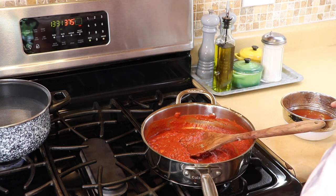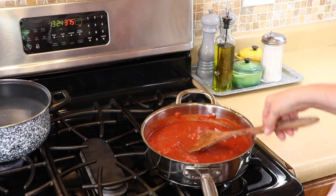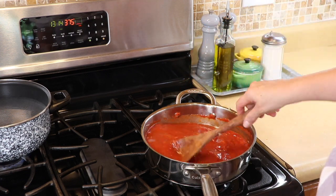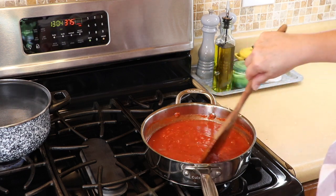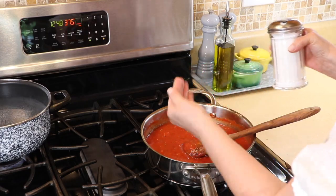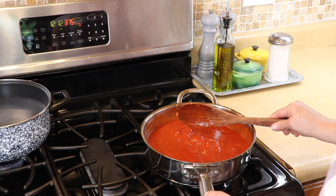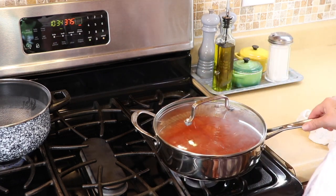I added some chicken stock to the tomato can to get all that tomato out of there, and now we're going to loosen the sauce up a little bit. We'll simmer this for about 30 minutes on very low heat. I'm also adding about a teaspoon of sugar to bring out the sweetness of the tomatoes. I like a little bit of substance in the sauce, so I crush the tomatoes up slightly with the spoon. Then I'll cover it and let it simmer.